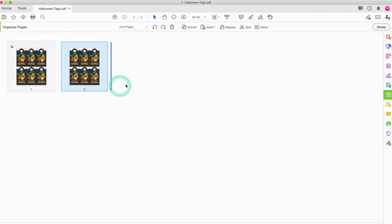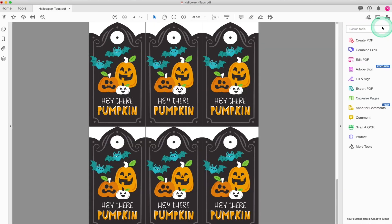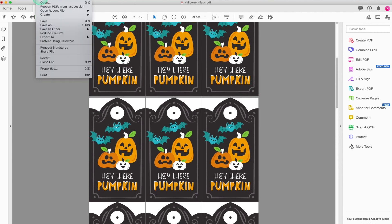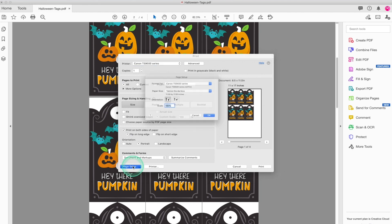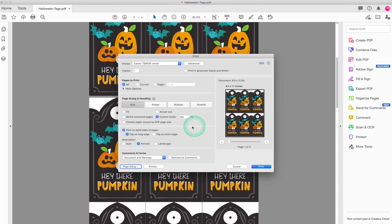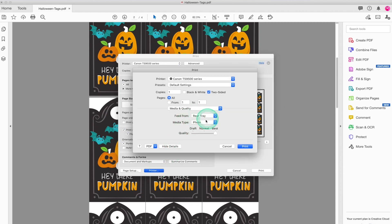Once you're down to one single page, go to the top and select copy and paste. Do this several times until you have four versions of the exact same page. Select close and go back to the PDF where you'll see you have four identical pages of the 'Hey There Pumpkin' gift tags. Select File and Print — we'll be able to make all these tags appear on one page. Make sure orientation and paper size are correct: portrait orientation and US letter size. Click 'multiple' — this allows you to put multiple pages onto one sheet. I want to put four pages on one sheet, which consolidates them onto one page. Select rear tray, photo paper, and best quality. Now it's time to print.